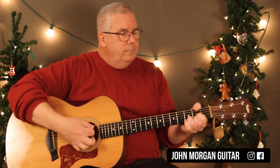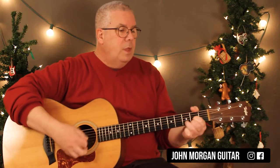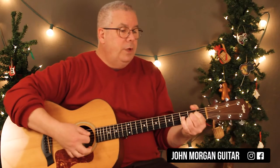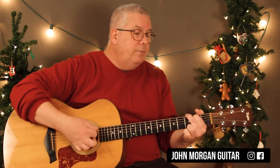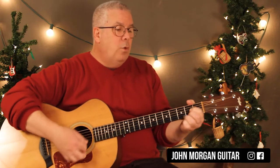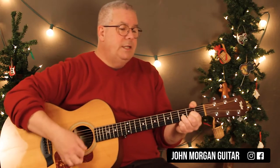You've got a D chord for 3, A for 3, D for 3, A for 3, G for 3, D for 3, and then D for 1, A for 2, and then D for 3.